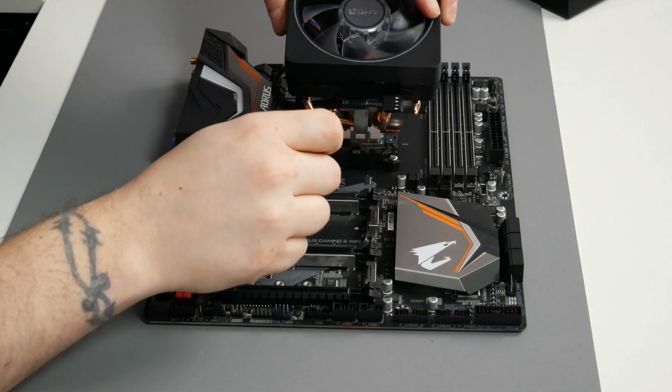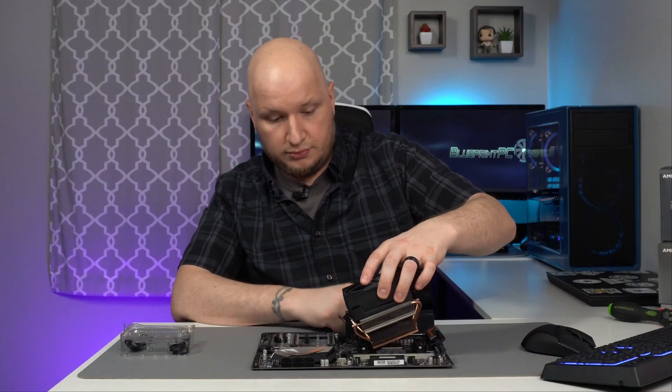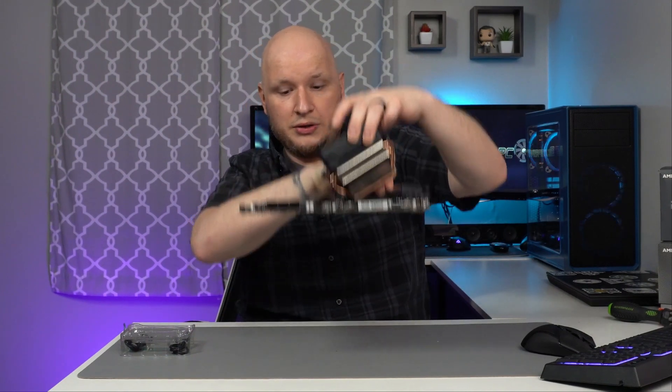First thing you want to do: take the non-lever side, tilt it a little bit, and go ahead and get it hooked on the tab at the bottom. It's on — it's hooked. You can see it's holding it.